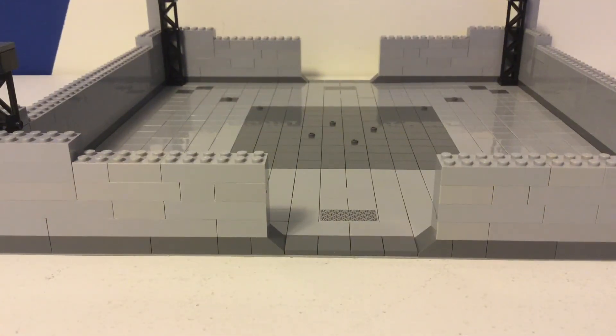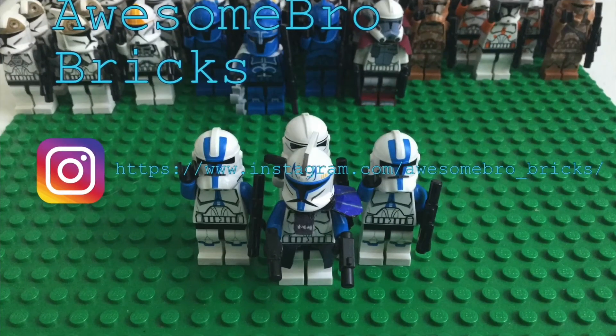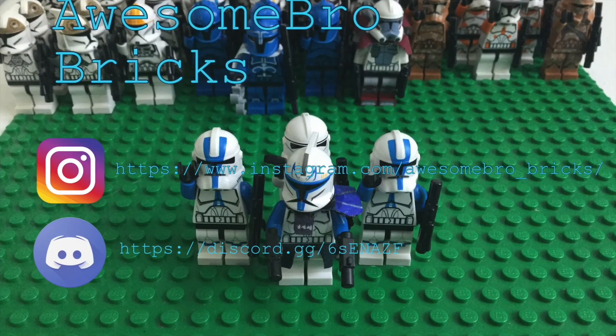That's it for this first video of this hangar building series. I'll get some more work done on it, and then in the next video there will be some more progress on it. I hope that you guys enjoyed this video, and can't wait to see you guys in the next one.